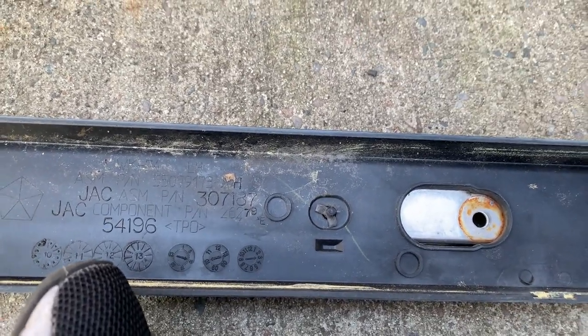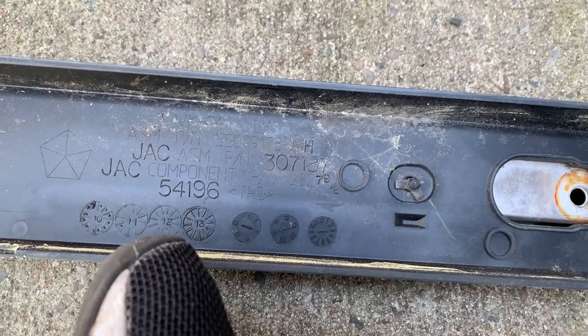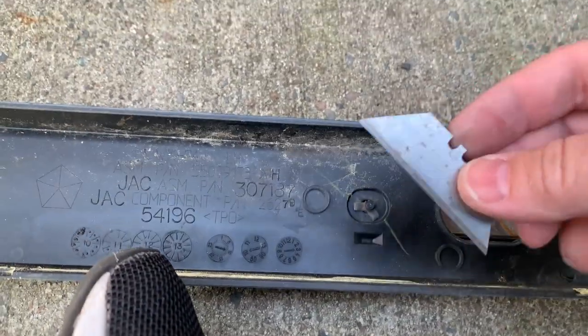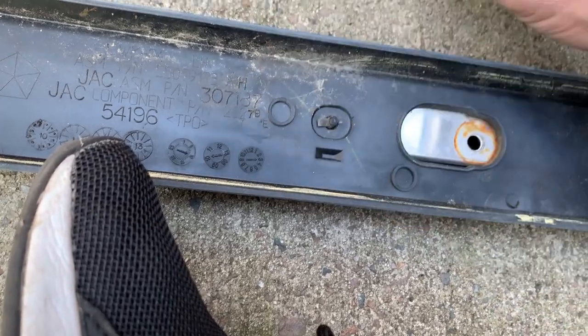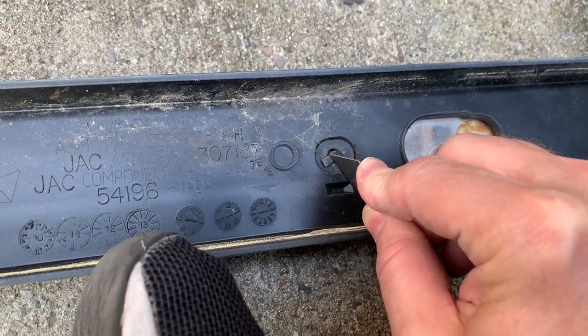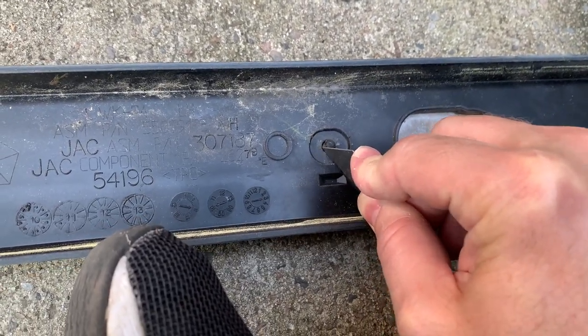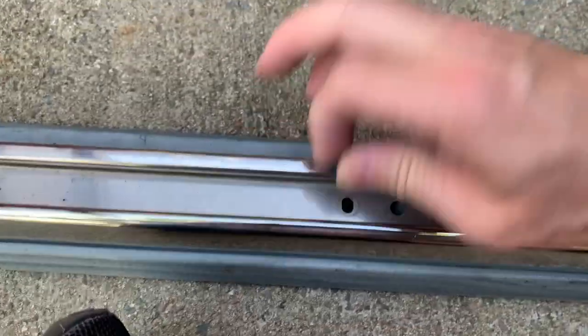The back side of that little plastic rivet - you can see here it's mushroomed out in the back. What I'm using is a razor blade. Just kind of gently press it on - they really don't have to do too much in the way of sawing. And there we go.